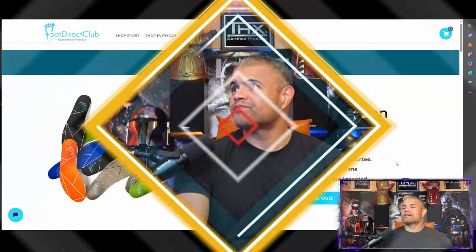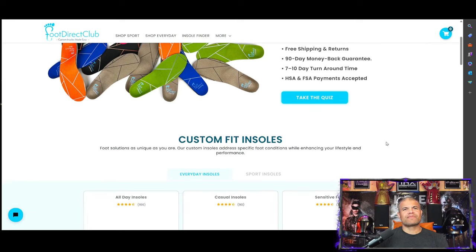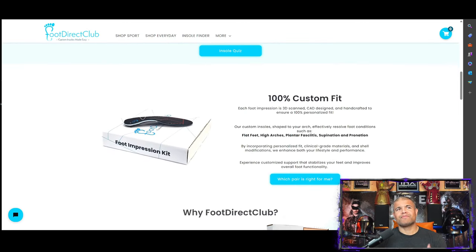Let's check out their website right now — footdirectclub.com. They're having an incredible sale: 40% off, free shipping. They have different colors too — not just standard black; you can get orange, red, green, blue, brown. Scrolling down to custom fit insoles, they have an all-day insole, a casual insole, and a sensitive feet insole. You want to take their quiz — they ask about how long you're on your feet and what you're doing, and they recommend the right insole for your activities.